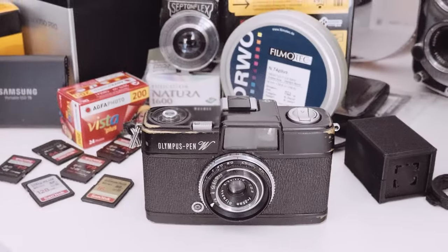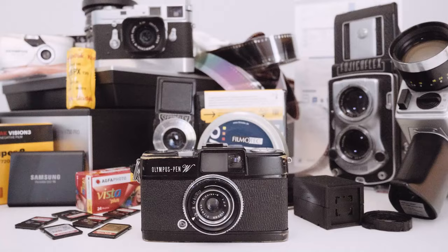Hey, this is David. On this channel I typically try to go as in-depth as possible to give you the whole picture, but in Snapshots I give you a more casual, laid-back look into some equipment I've used and liked in the past.